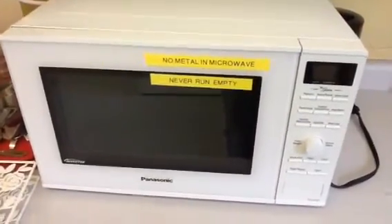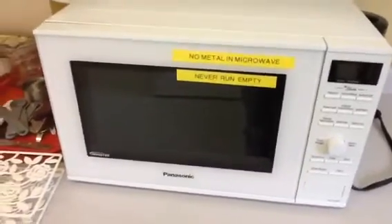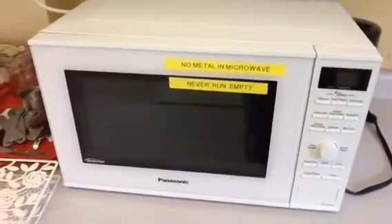There is the microwave. Although we do not use the microwave a ton in class, there are a couple things we need to mention. Number one, as this microwave says, no metal in the microwave.